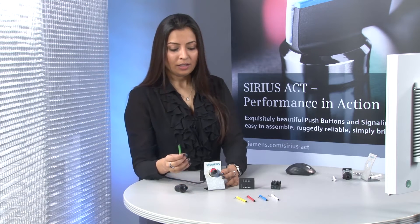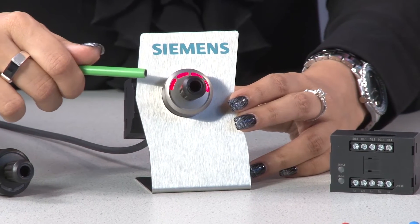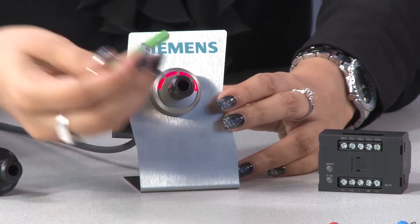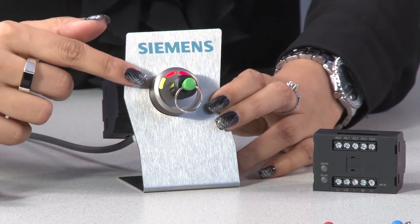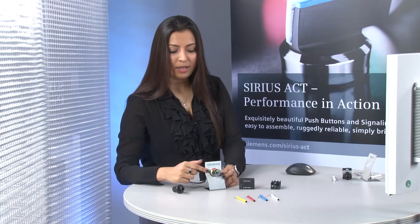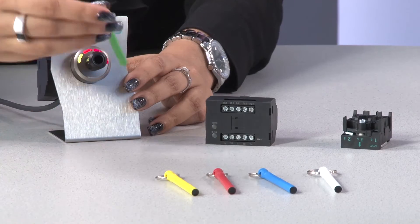We also have a white key — I'll talk about it later. Now let's talk about how the keys work. For example, the green key has basic functionality and is sufficient if you want to turn on a machine only. In the beginning, all LEDs are red, meaning no output is switched. As soon as we insert the green key, only the first LED turns yellow, meaning only output number one can be switched.